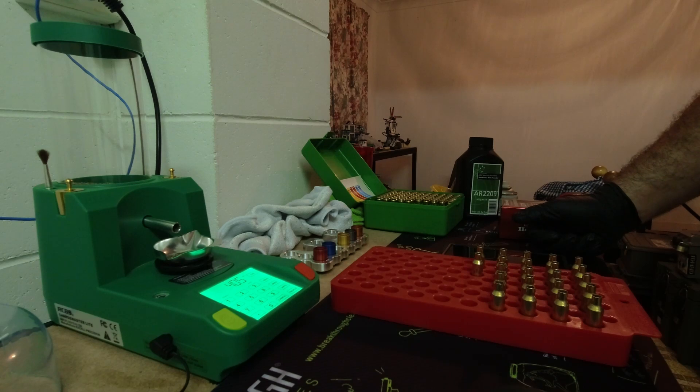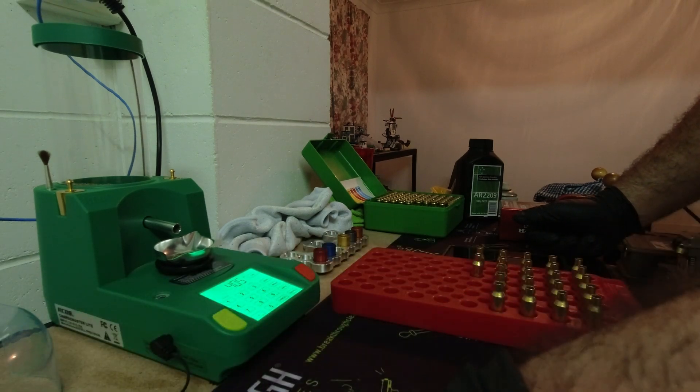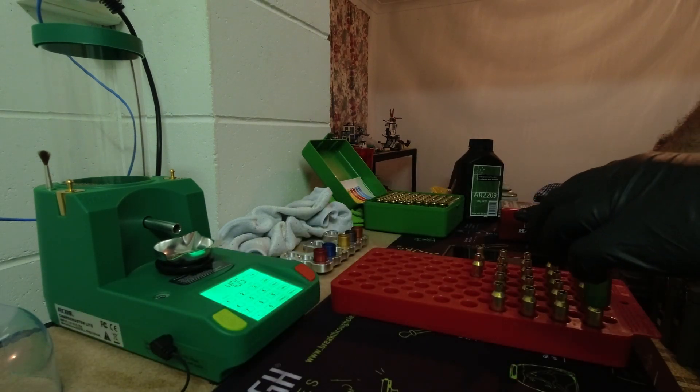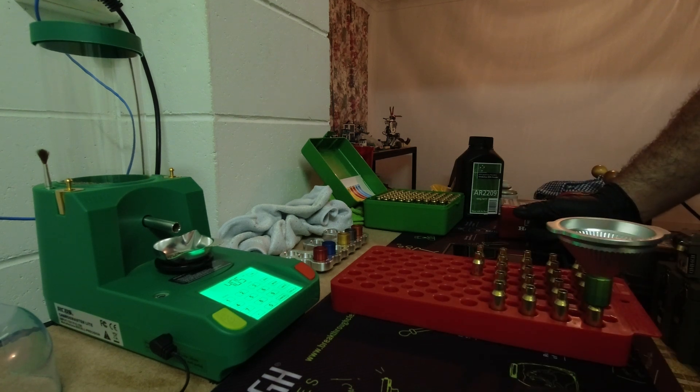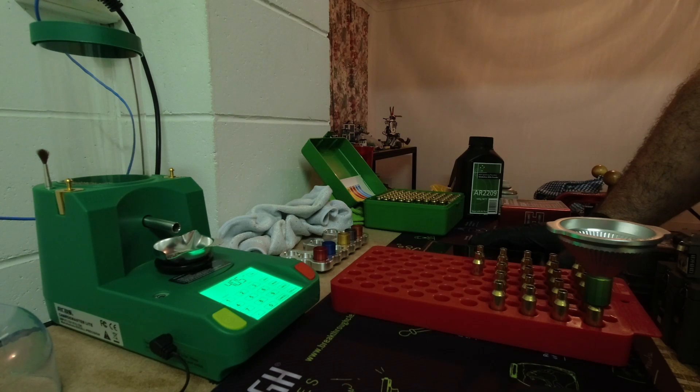Here we are loading another test for the 6.5 Creedmoor. This test is to further confirm the nodes that I found while running the AR2209 charges over the magnetospeed the last time I took it out.